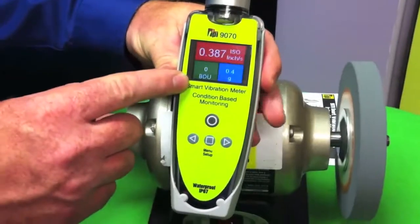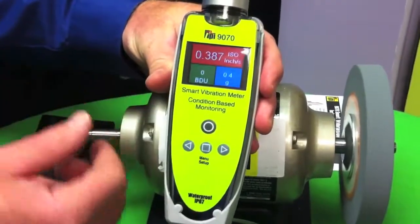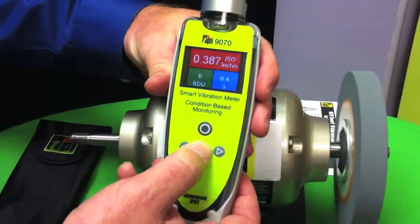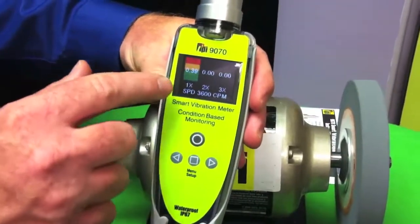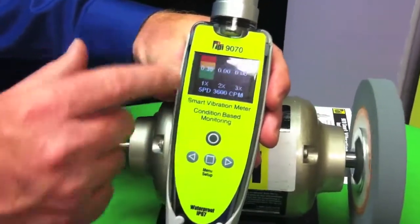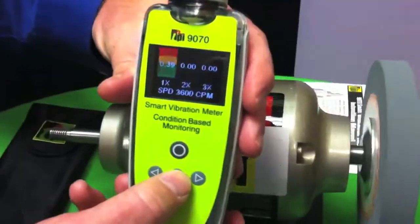These are journal bearings, so we don't have any bearing damage units going on whatsoever — the bearings are fine. Next we go to our 1X, 2X, so I can see everything's at 1X. This is my unbalance, misalignment and looseness, so I know my machine's out of balance.